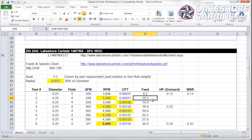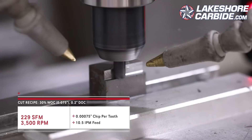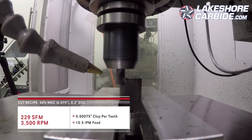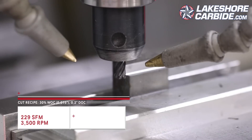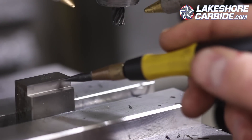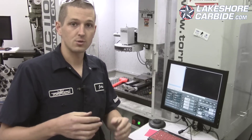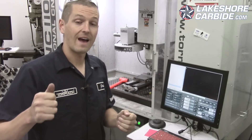Same chip load per tooth — all we do this time is go from 9.2 to 10.5 inches per minute. It sounded fine, looks fine. Honestly, I'm not really too worried about this because we're way under our horsepower limits, we know we're taking a real chip, and we have a narrow width of cut.